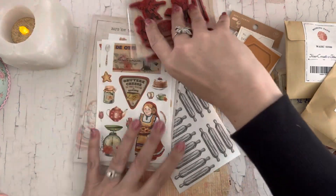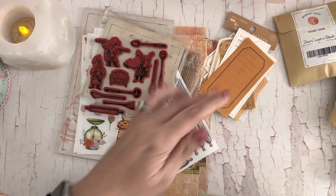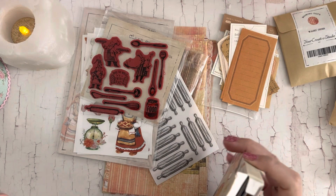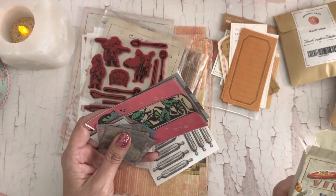It's fun — it's baking themed and it's got a lot of things that you can use neutrally, like these, you know. That doesn't have to be baking themed.